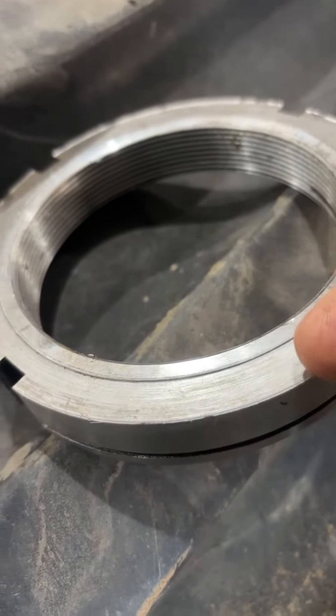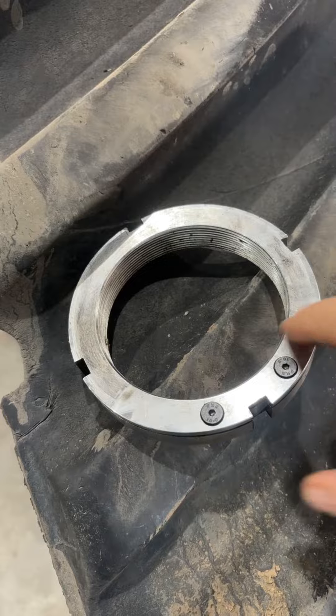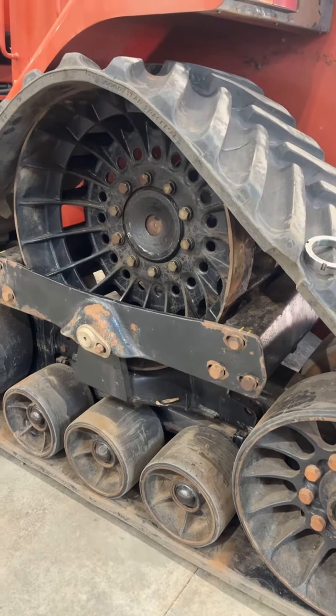You can see it sort of wear into it. The new nut we ordered for it had four screws here and this nut was wider. Put that in there, found everything else was good, put it all back together and up and going again.